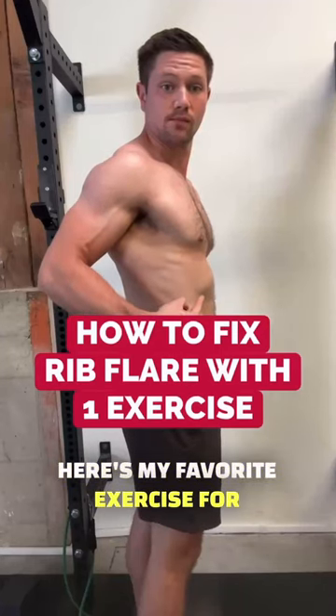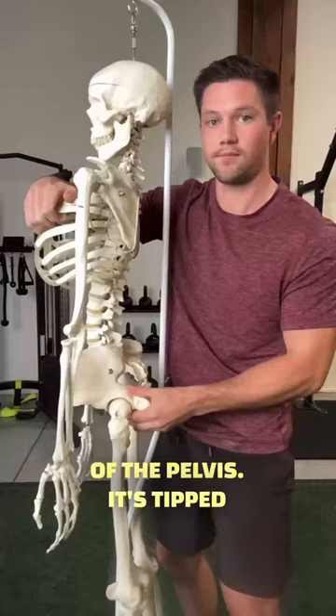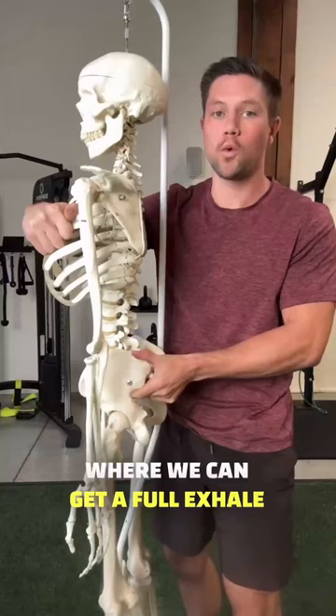Here's my favorite exercise for getting quick results improving rib flare. Rib flare is often the result of a pelvis that's tipped forward on that side, pushing the rib cage up. The diaphragm and rib cage are stuck in a position of inhalation and can't fully get into that exhaled position. So by getting in a position where we can get a full exhale and bring those ribs down with the pelvis under us, we can improve this.